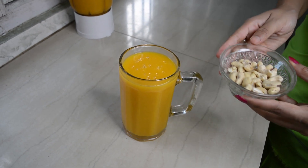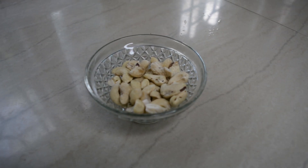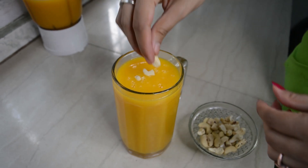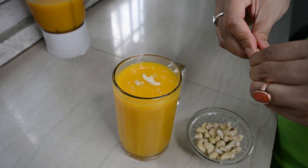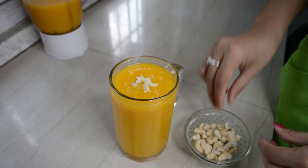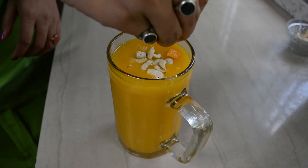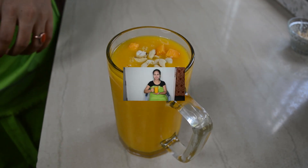Now I am going to pour it in a glass container. Now I am going to garnish it with some kaju. I am going to add the mango pulp which I kept to garnish. So I am going to taste my juice now. It's wonderful. Now I am going to try it.